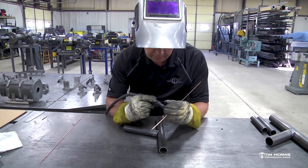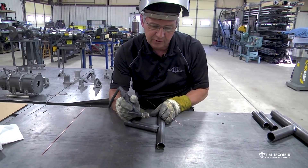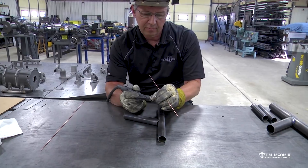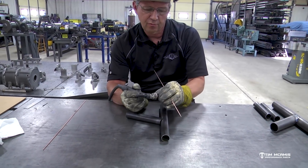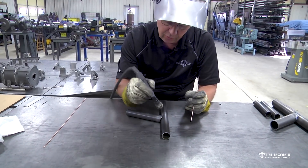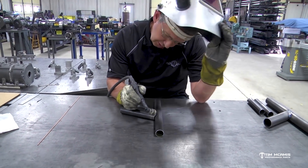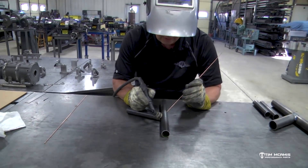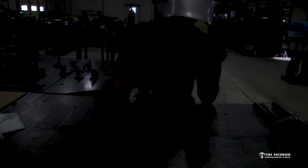Filling up a gap is kind of a pain because you've got to kind of weave the tungsten back and forth and use your rod to pull the puddle around where you want it. I'm going to weld just a little bit and then stop, because you're not going to be able to see it that well, but I want to do it and then point out what I'm doing after I get done.